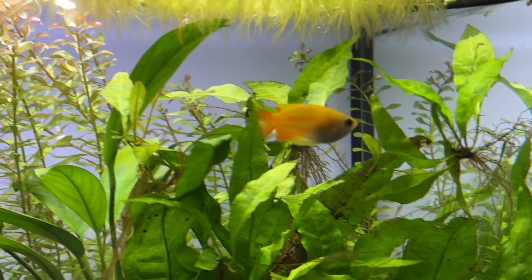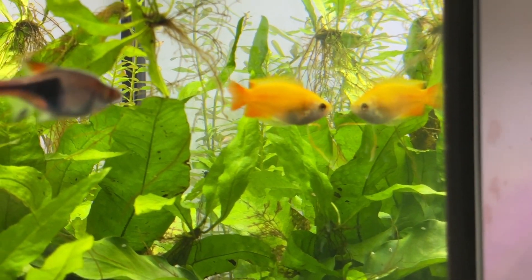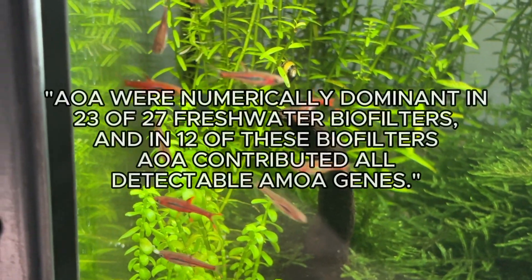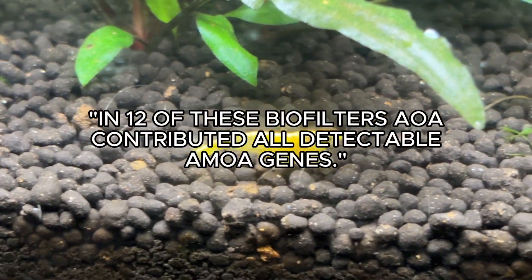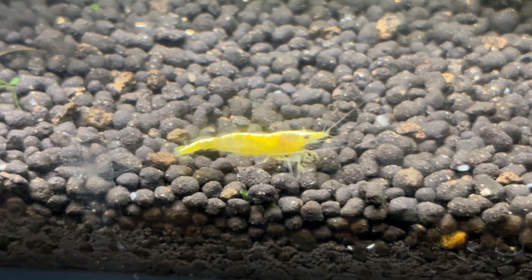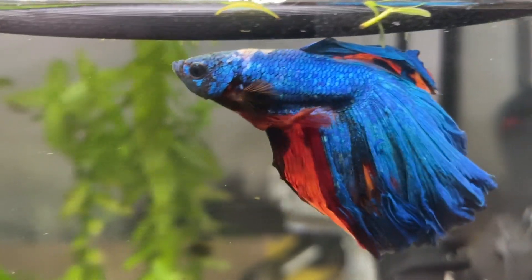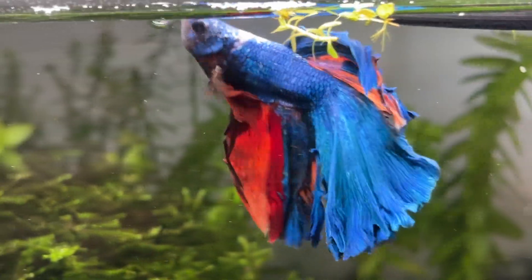Moving on to whether these products actually work: the main issue is the effectiveness of nitrifying and denitrifying bacteria in the average aquarium. Research I'll link in the description looked directly at the effectiveness of ammonia oxidizing archaea versus ammonia oxidizing bacteria in freshwater filters, and found that archaea were the dominant colony in 23 of the 27 filters tested — and solely responsible for processing ammonia in 12 of those 23 filters — suggesting the limitations listed on the Fritz sales page are correct.